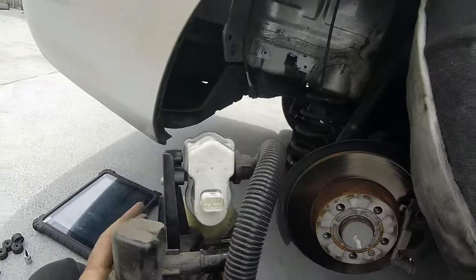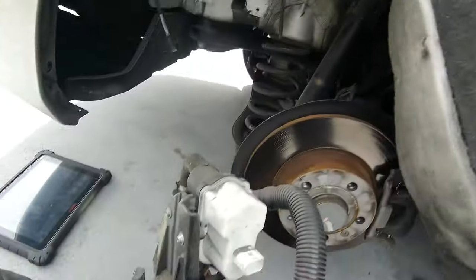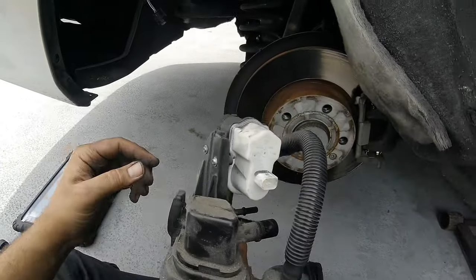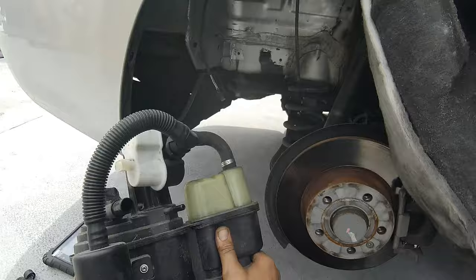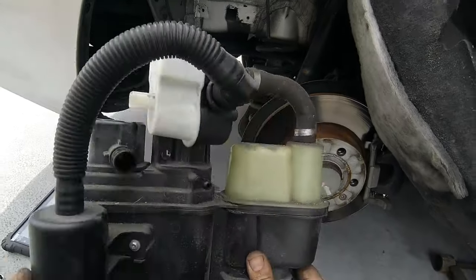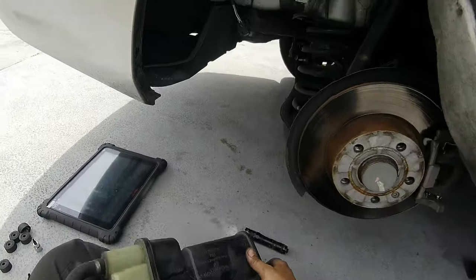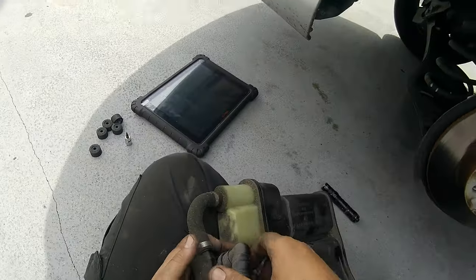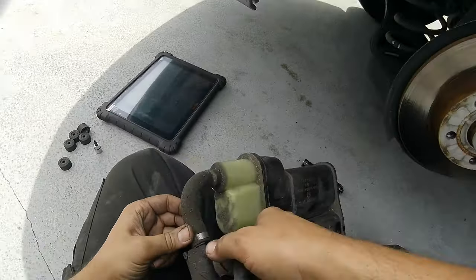Anyway, here's the canister again — this goes into this little thing up here. It just slides in there and this little tab catches and lets it hang. So in theory if I would have pulled down hard enough it probably would have come down, but I'm not in a position to do that.